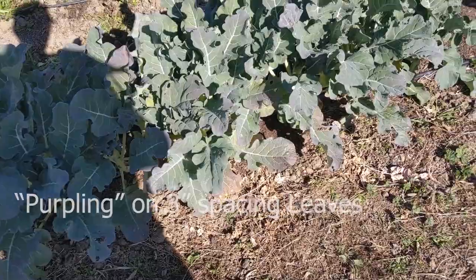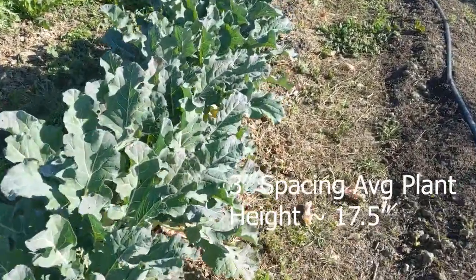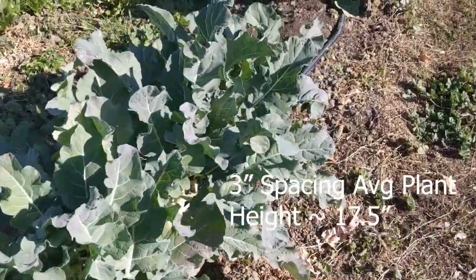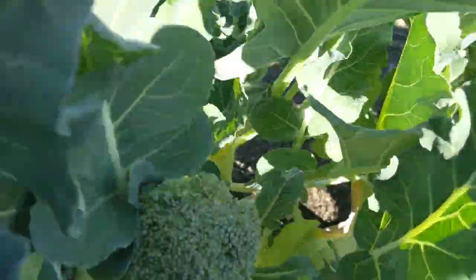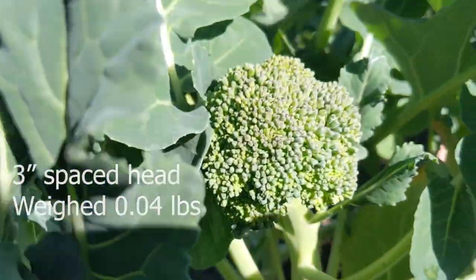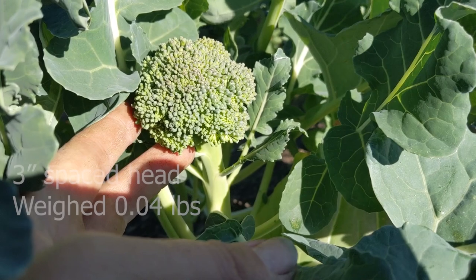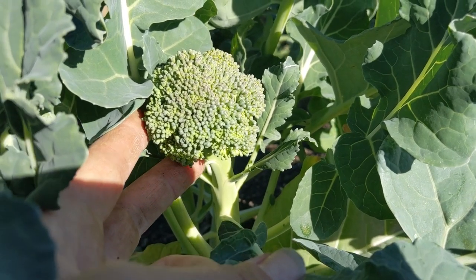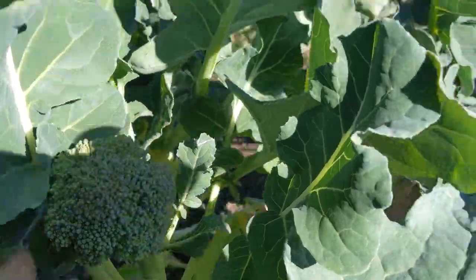Neither the 6 nor 12 inch had that purpling — food for thought. Going down the 3-inch spacing trial, their average height was only 17.5 inches and they had one little head that was ready to be picked. You can tell based on the bead size, which is an immature part of the broccoli blossom, and that was the right size for harvest, maybe even a little over.